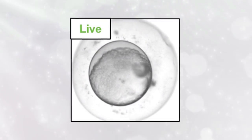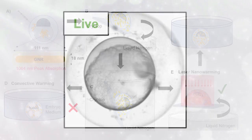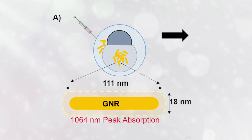Fish embryos are relatively large with big yolks, which make the embryos difficult to cool and warm uniformly without damage and ice formation. To tackle this challenge, John Bischoff and his colleagues injected a cryoprotectant, along with plasmonic gold nanoparticles, directly into zebrafish embryos.